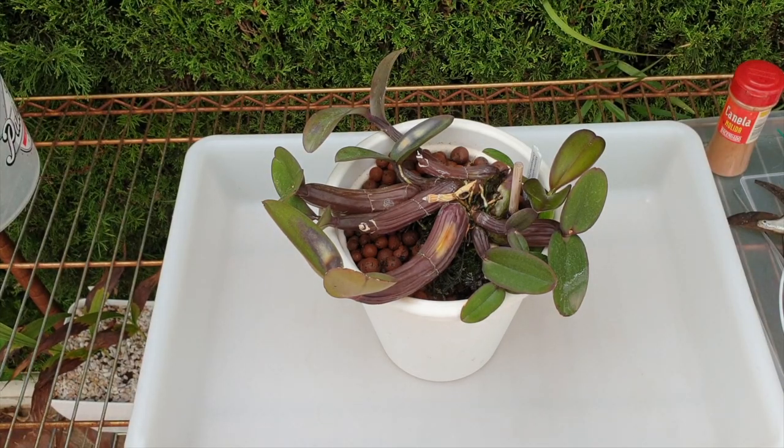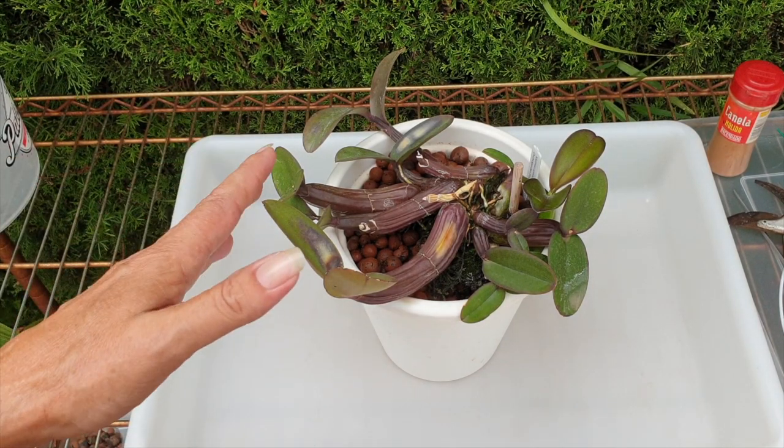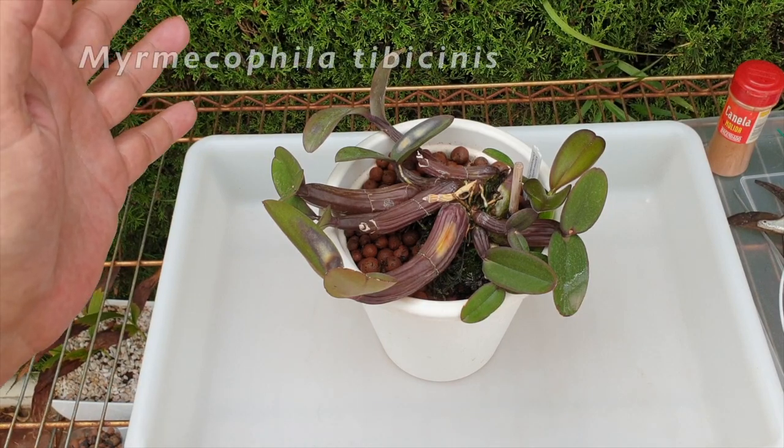Thank you very much for being here. Appreciate your time. I hope that we can have a good time together and do a successful repot of my Myrmecophila tibicinis.